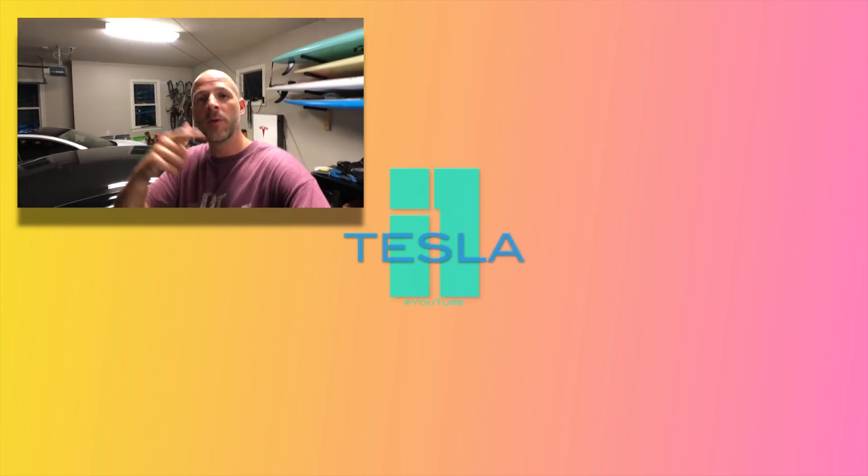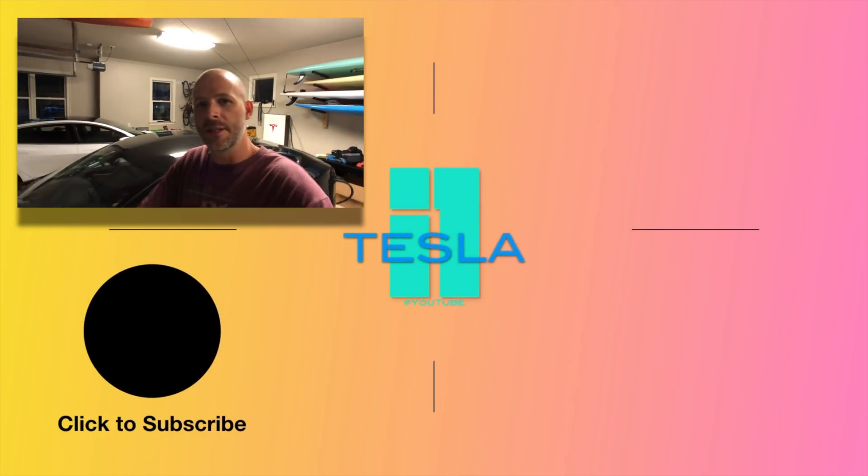Thanks for watching. If you're in the market for a Model S, Model 3, P3D, or a Model X, use our referral code — it helps out tremendously. Just want to thank you guys for sticking through this long video. It was pretty long, it was very hot. Didn't get any help from my brother, but it was a great day. An awesome day, and I hope you have an awesome day. I'll see you on the next one.